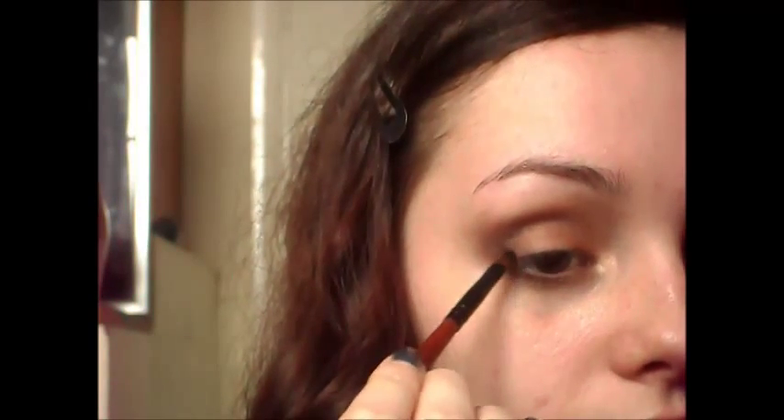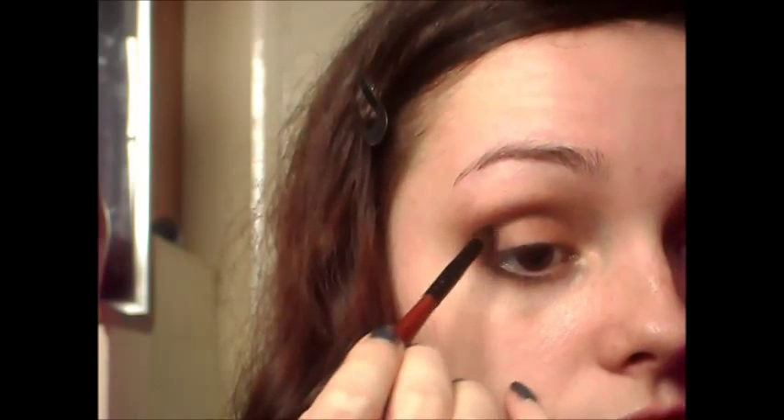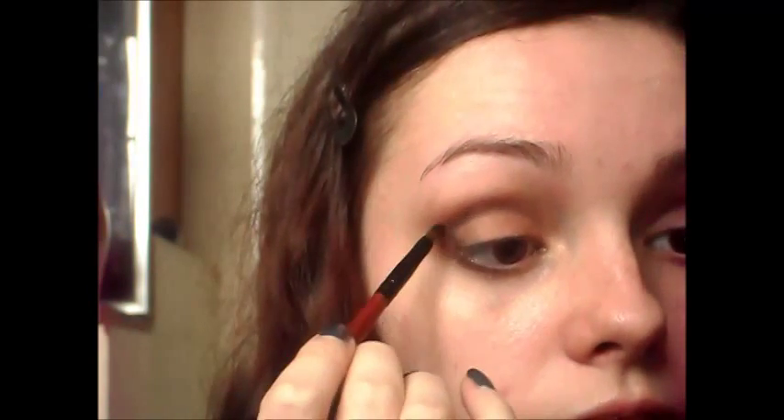Now if you like a look like this then you don't need to do any more except add your eyeliner and do your mascara and lashes. But if you want to deepen the look just a little bit more, then just take a black and add it into the outer corner and to the crease — but don't add too much, just a tiny bit like that. And then you just need to blend this in really well.